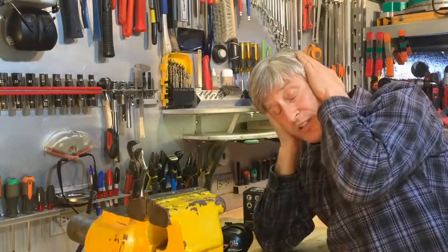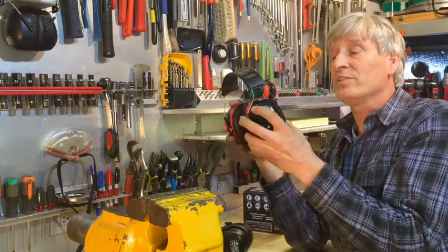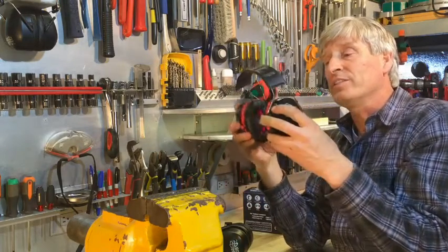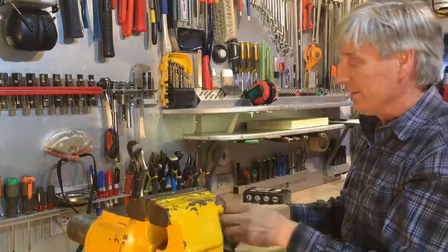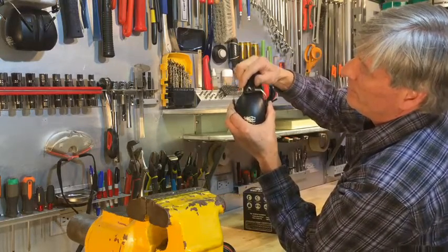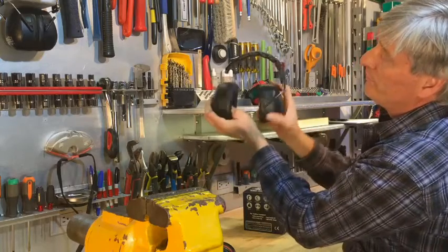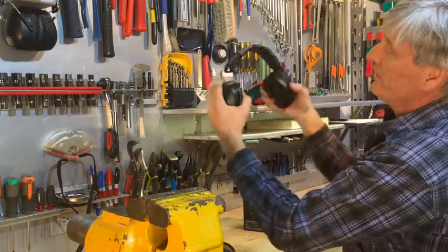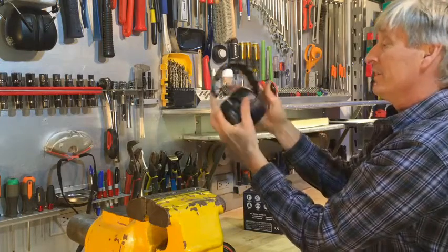Look how loose the old ones are. The comparison would be: if you cup your ears and press a little, it blocks a lot of sound; if it's loose, it blocks almost no sound. That's what I was running into with the old ones — they just weren't snug. These new ones have good adjustment, probably an inch and a half up and down.